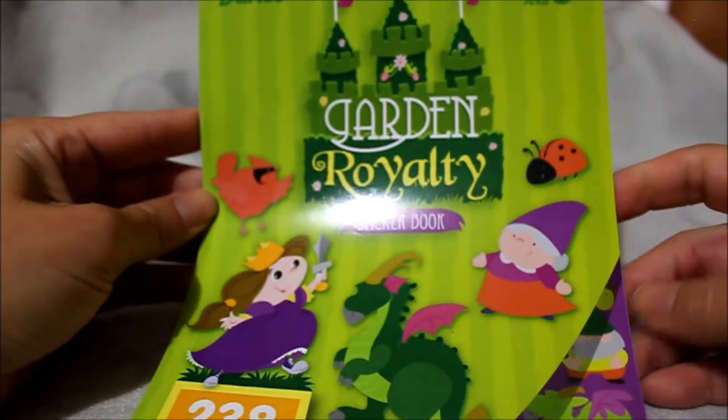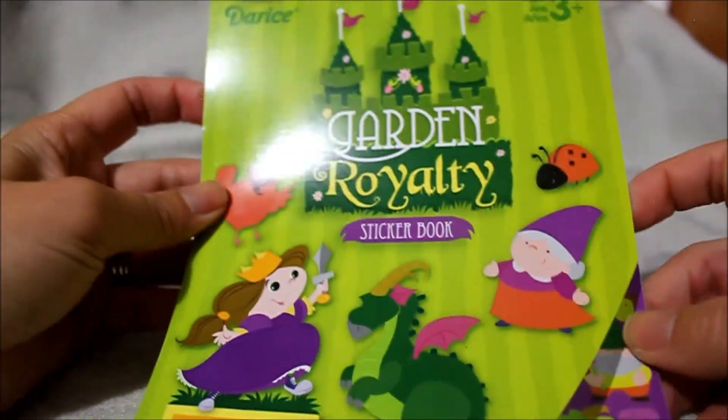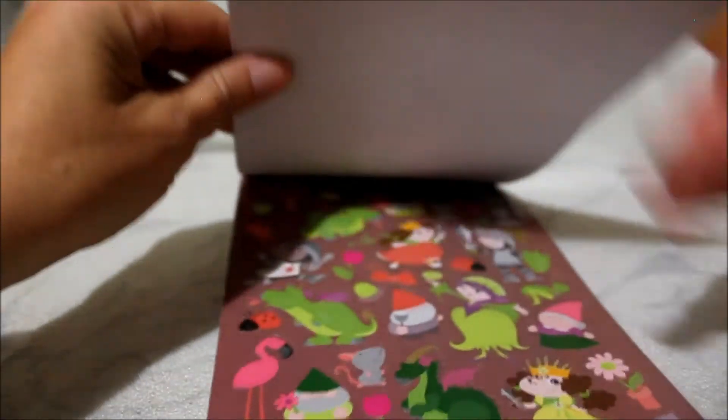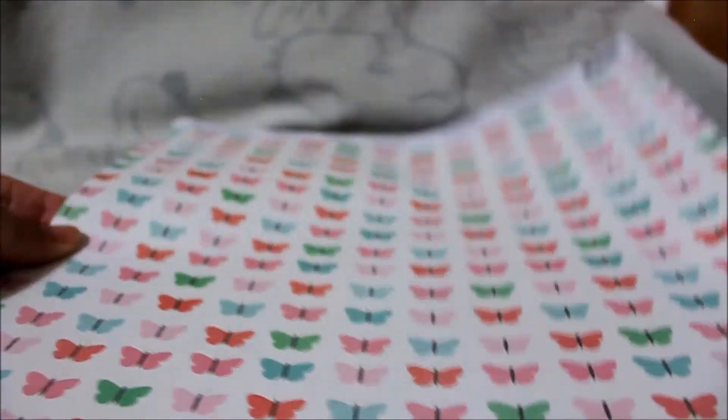Then I finally picked this one up — I've seen it before but I kept saying I don't really need it, and I decided why not. Then lastly I just picked up some scrap paper since they're on sale five for a dollar.